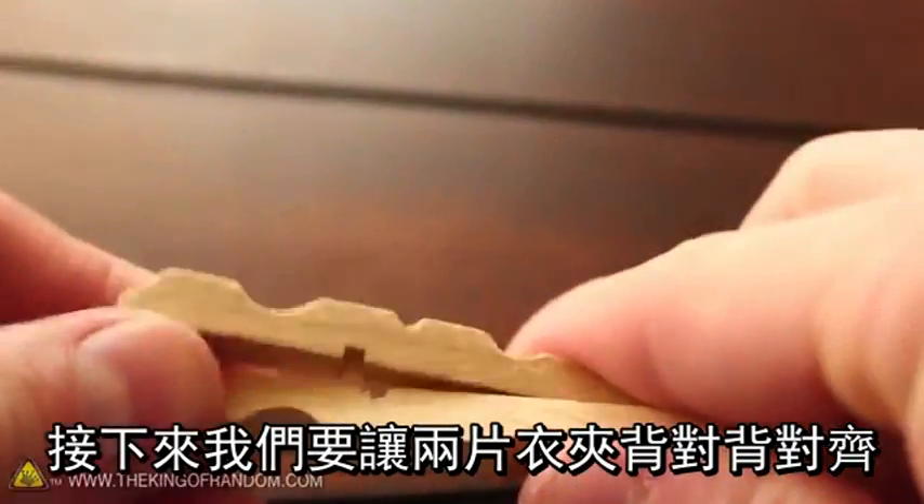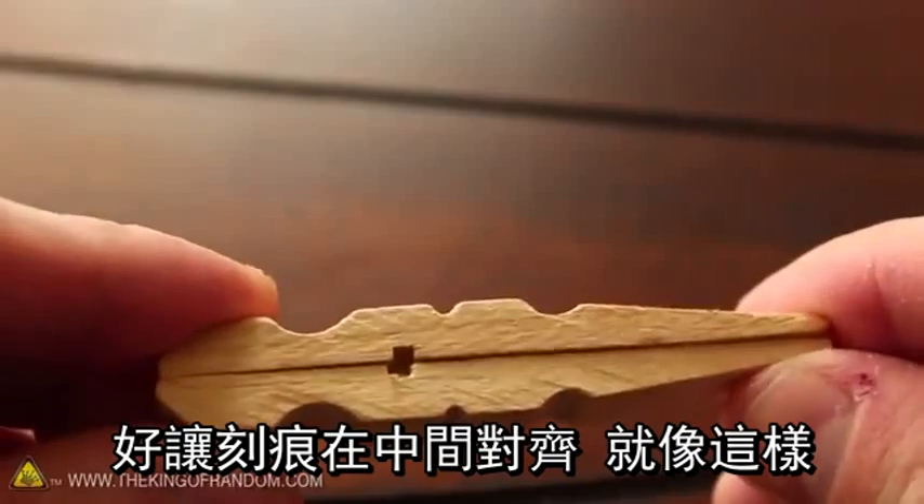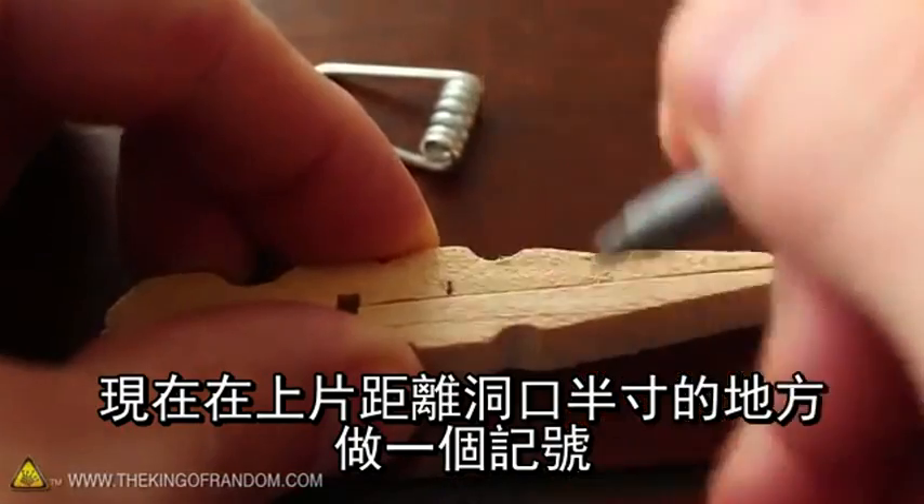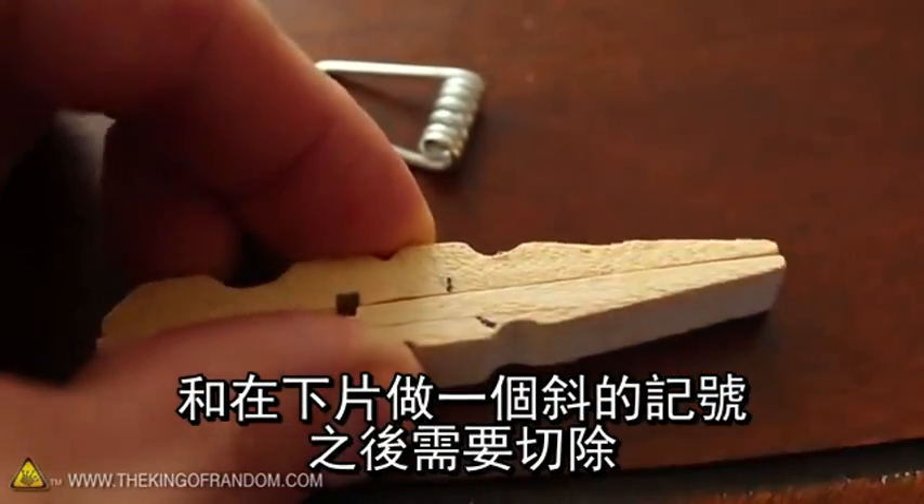Next we'll need to hold the two wooden pieces back to back so the notches line up near the center, like this. Now let's make a marking on the top piece about half an inch from the hole, and an angled marking on the bottom that we'll cut out later.